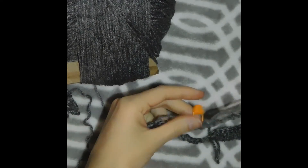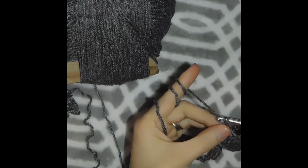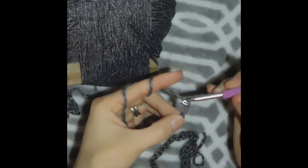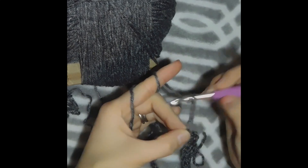And then we're gonna chain 14: 1, 2, 3, 4, 5, 6, 7, 8, 9, 10, 11, 12, 13, 14.